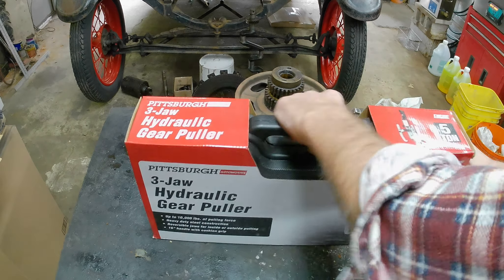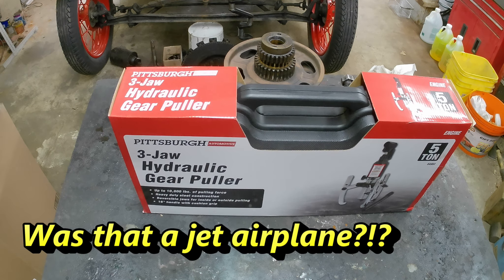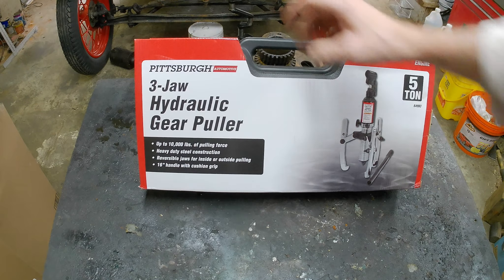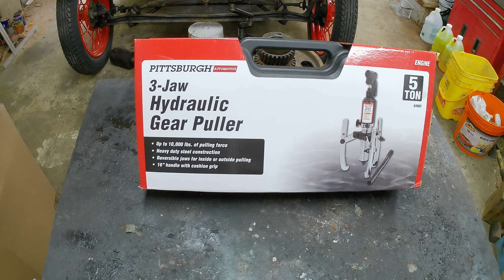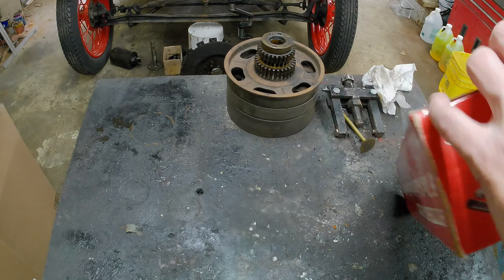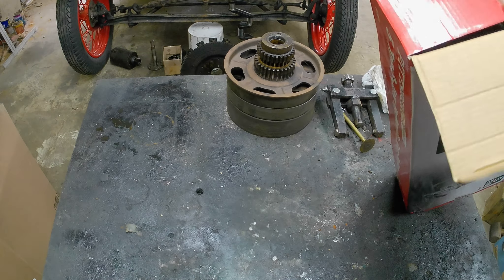I went to Harbor Freight. We got the Pittsburgh Automotive three-jaw hydraulic puller, five tons. If that doesn't take it apart, nothing's going to get it apart — ten thousand pounds of pulling force. As you can see I haven't taken it out of the box yet because I wanted to make this a tool review.